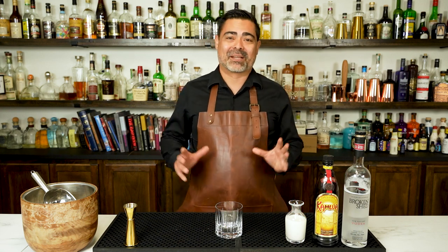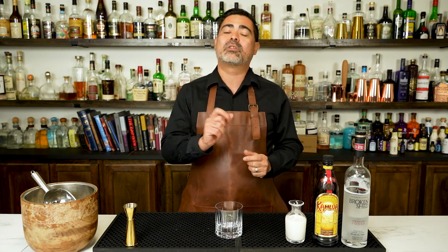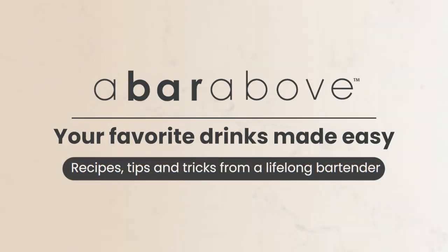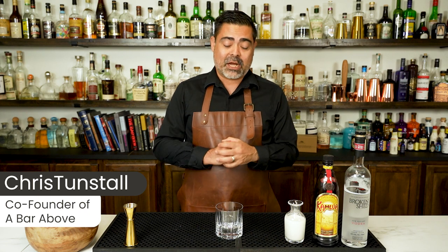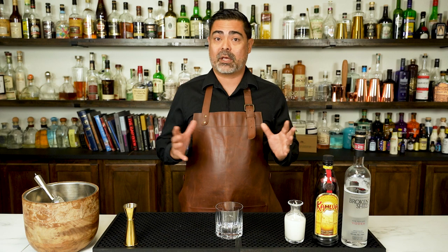In today's video we will be making the Big Lebowski cocktail, also known as the White Russian. We're going to talk about the history, make the cocktail, and stay tuned to the very end because even this simple three-ingredient cocktail has a lot of room for creativity. Hi everyone, I'm Chris from A Bar Above. I'm a 15-year veteran of the bar and somebody that loves making fun and creative cocktails. Now we're going to make the White Russian here in a second, but before we do, let's talk about the history of this drink.